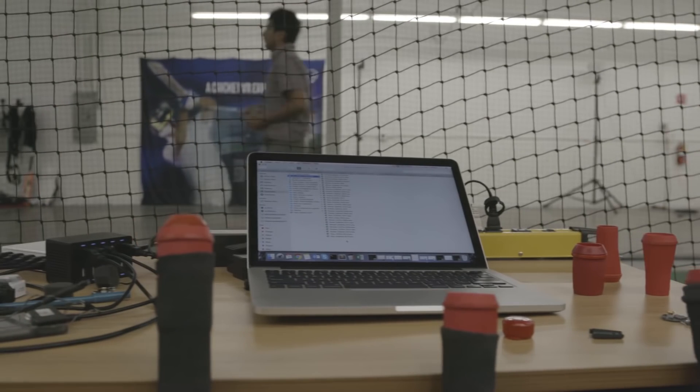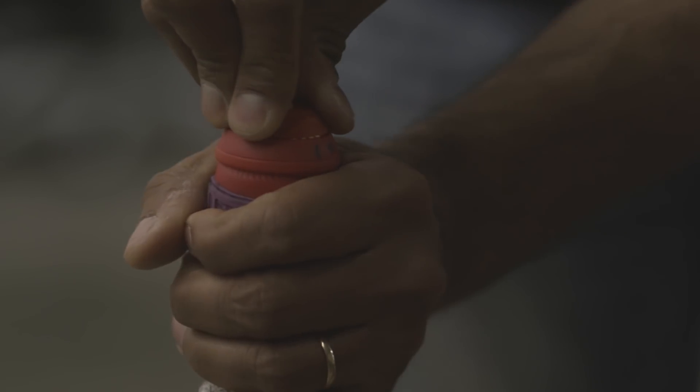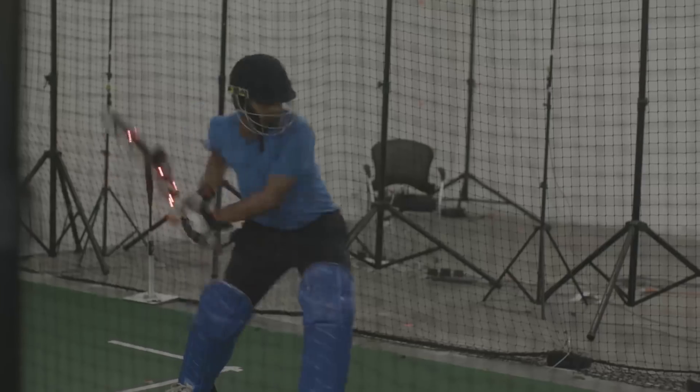The beautiful thing about the bat sensor is you can take any cricket bat and all of a sudden turn it into a smart bat. Almost any cricketer with a bat slips on the sleeve and puts the bat sensor on top of it. All of a sudden you have the ability to trace your swing and track your performance with the app.